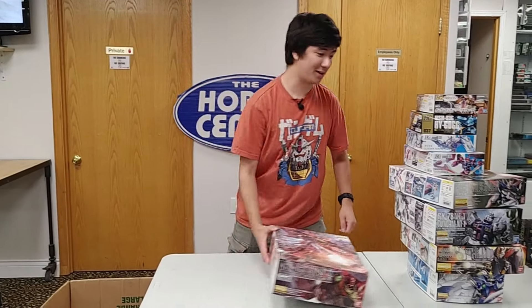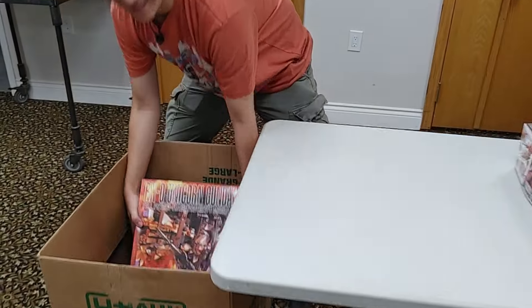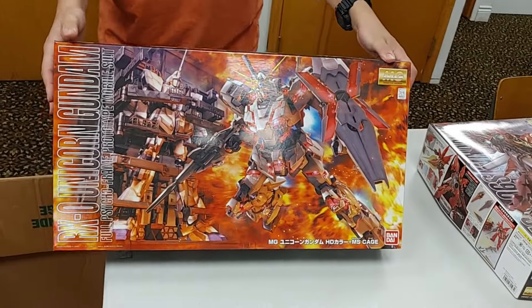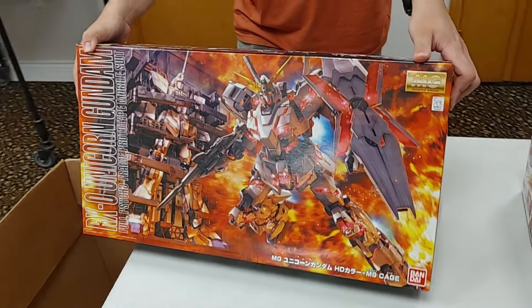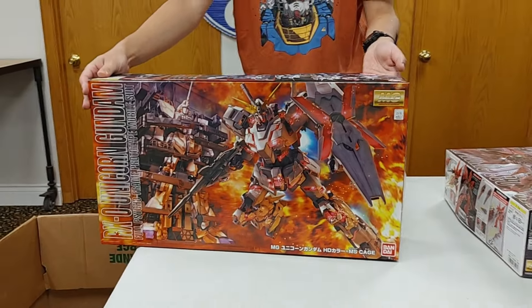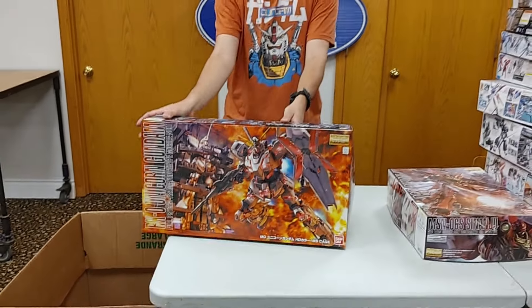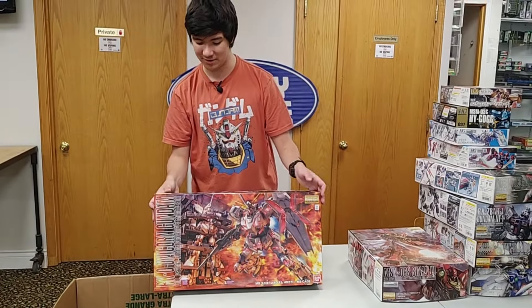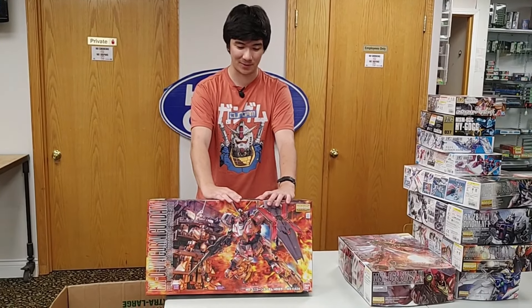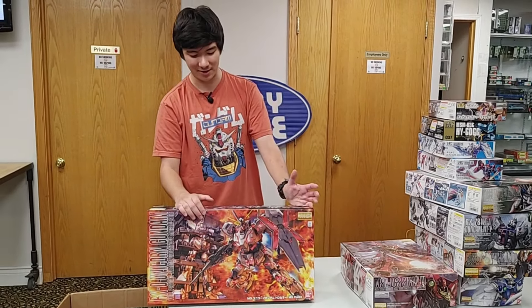We're back — we just had a little phone call there — but time for the last one. This thing hasn't been out in quite some time, but it's the Gundam Unicorn with base. It also comes with a whole bunch of figures, unlike the other Master Grades that only come with the pilot figure. It comes with a whole base, so if you want to recreate the opening scene of Unicorn when he first hops in with the flames all around, this would be the one.